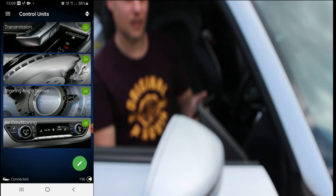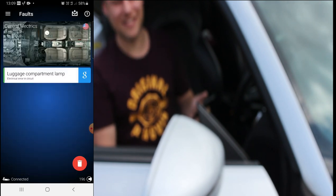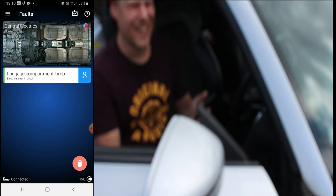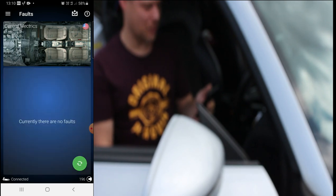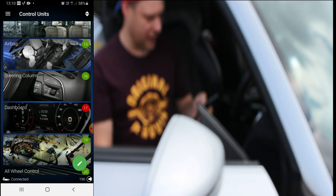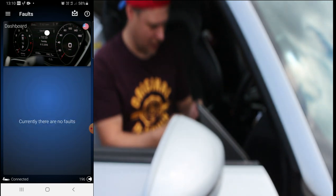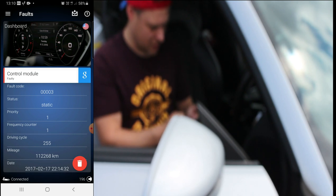We've also got a fault for central electrics - which sounds wonderful - a luggage compartment lamp error. So you're getting a fault for putting an LED bulb in the boot - that's giving you a fault for that. And we've got a fault on the dashboard as well - control module 40 for the dashboard. We don't really know what that is, so we're going to delete that anyway, because if there's anything important it will come straight back.